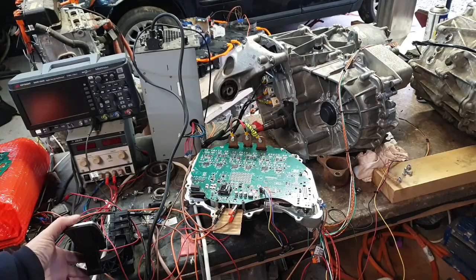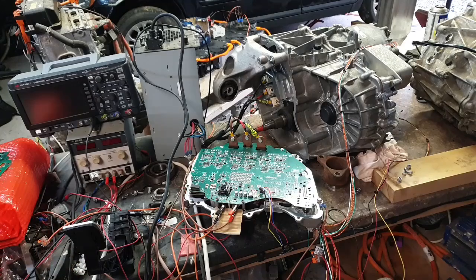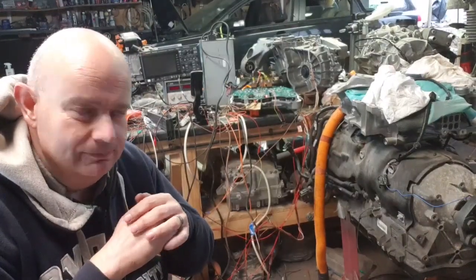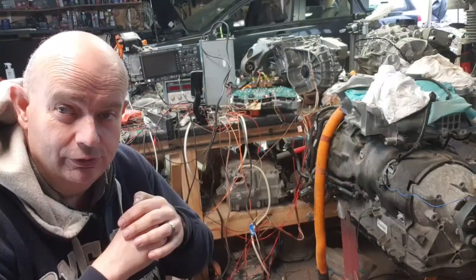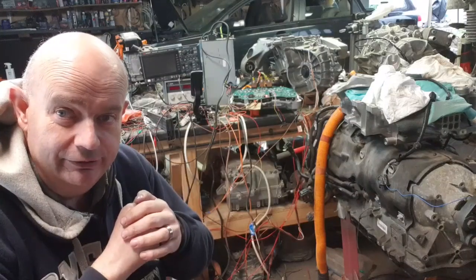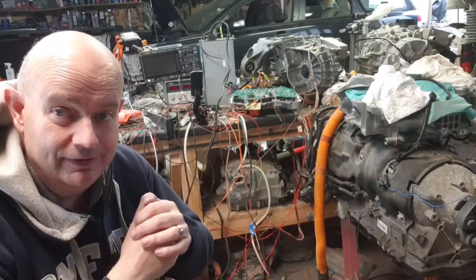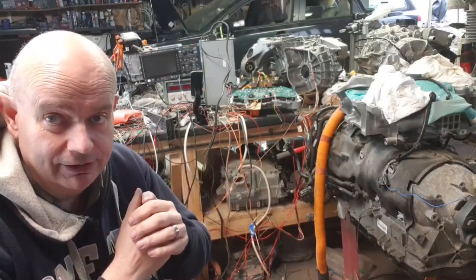The V3 board is looking good. There you have it folks — we're controlling the front drive unit induction motor with the sine firmware, and the rear drive unit permanent magnet motor with the FOC firmware. All on the same board and the same inverter.